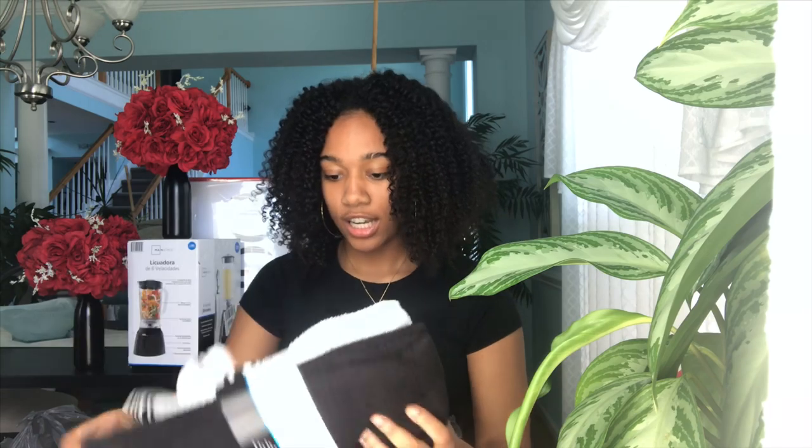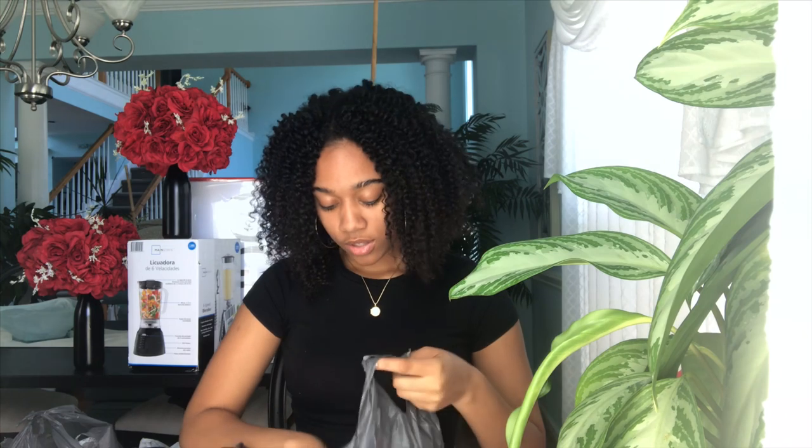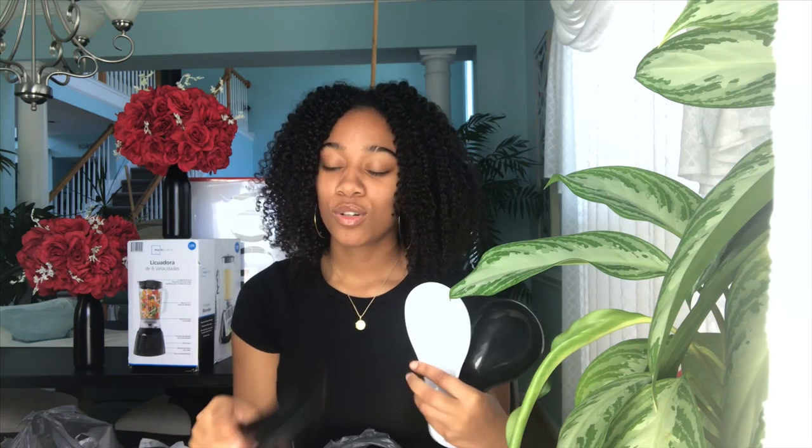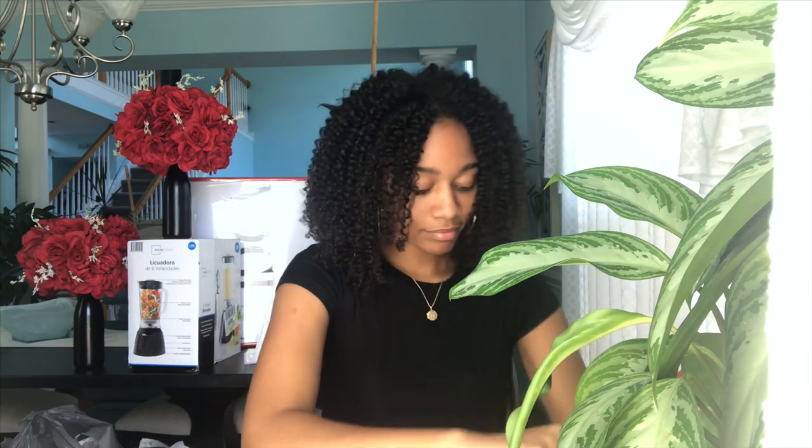Moving on to stuff for the kitchen. Here we have kitchen towels — they're just black and white. I also have dishcloths, because you need both dishcloths and washcloths separately. Then I have spoon holders — you know, when you're cooking and you need to set your stirring spoon somewhere. My kitchen theme is black and white, so everything matches. These are actually from the Dollar Store and they're pretty good quality.